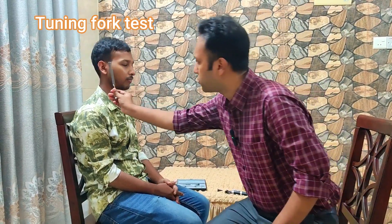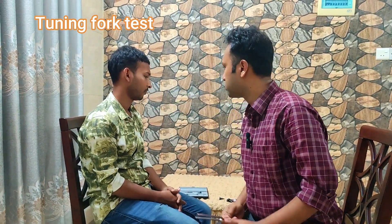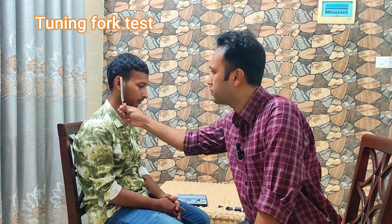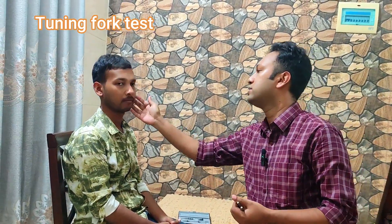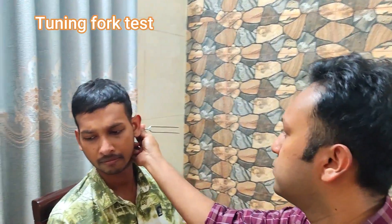Now I will do the tuning fork test. I will make this tuning fork vibrate and it will be kept in front of your ear — that is position A — and behind your ear — that is position B. You will tell me at which position you are hearing a louder sound, position A or position B. Now over the mastoid, position A.